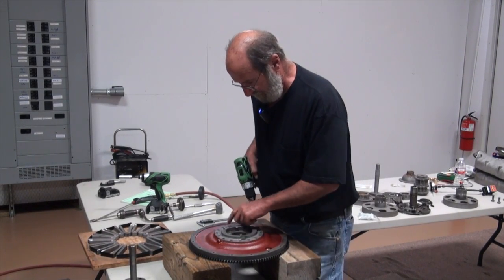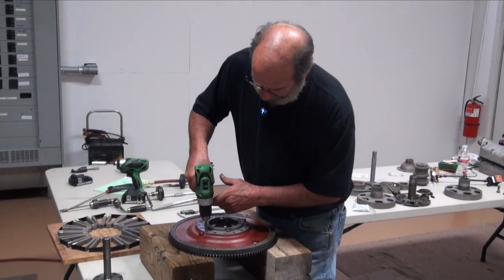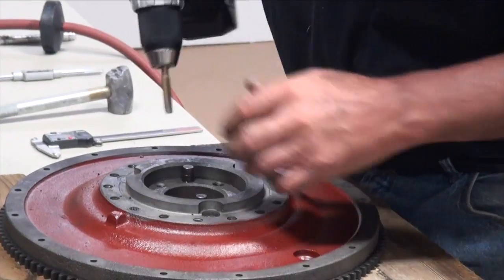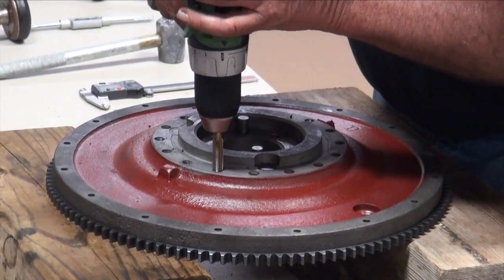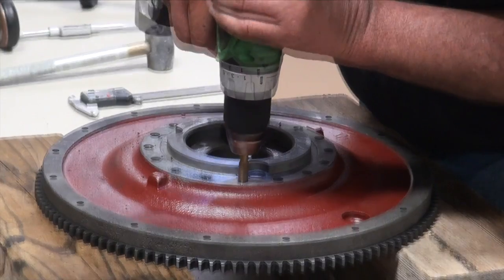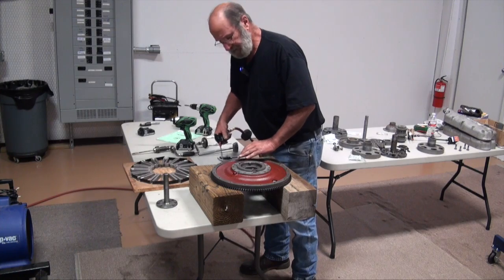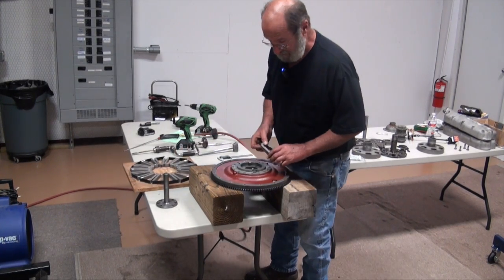The 16 bolts that hold the magnets on are three-eighths of 24, so I've got a tap and I'm just going to start it and clean out those threads, because I've got grit, overspray paint, and dirt in them. I'm just going to get them cleaned out so the bolts go in nice and easy — all I'm doing is chasing them out. Then we're going to start setting the magnets up.